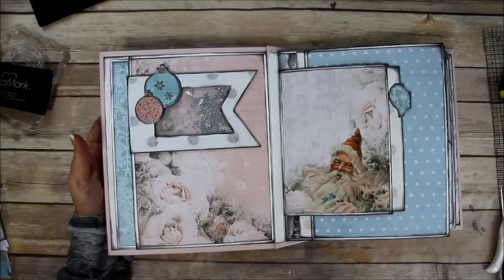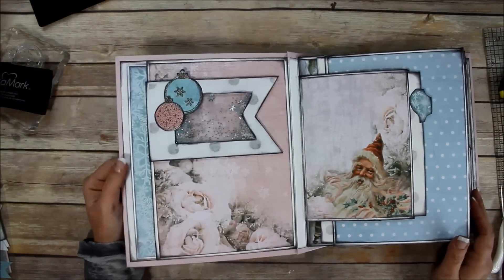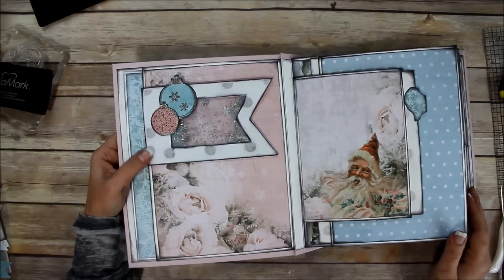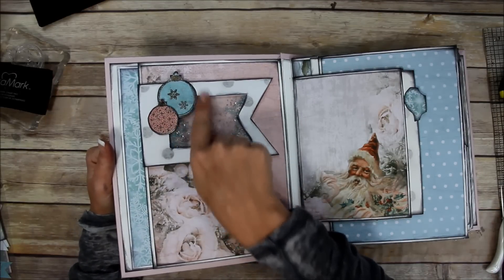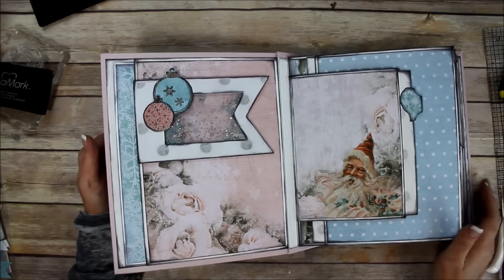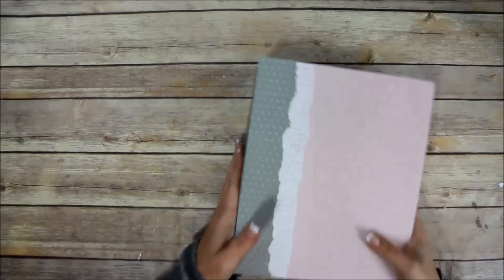Hey guys, in this video I'm going to show you how to do this shaker flip page. It was requested by several of you, so I thought I would do it real quick. I'm also going to show you a little stamping and embossing, so if you want to see how that stuff is done, stay tuned and I hope you enjoy.